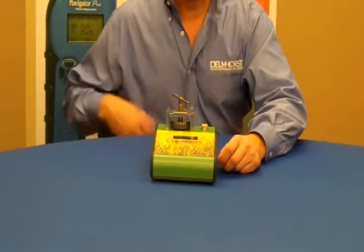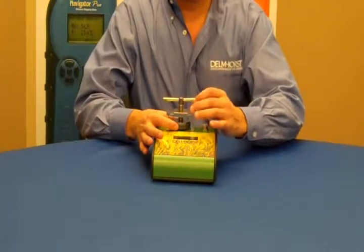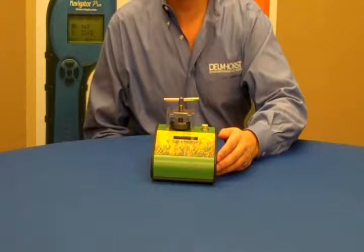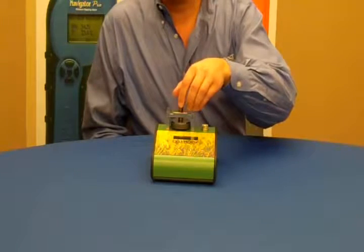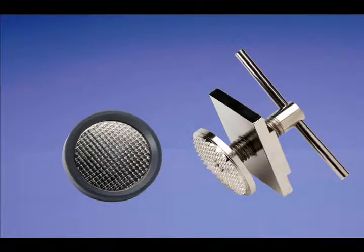To take a reading, you use the double disc pressure type electrode where the lower disc forms the base of a shallow cup in which the grain sample is placed. The upper electrode screws down over the sample cup. Both discs have sharp points that penetrate the seed coat and make contact with the interior of the grain.